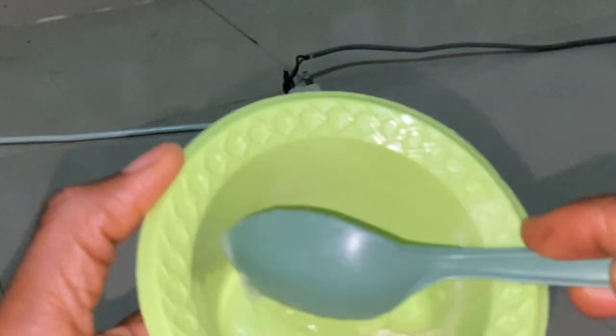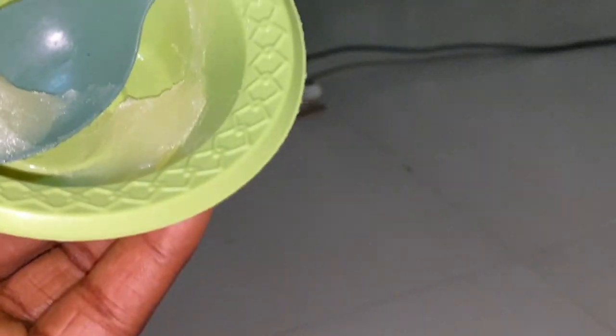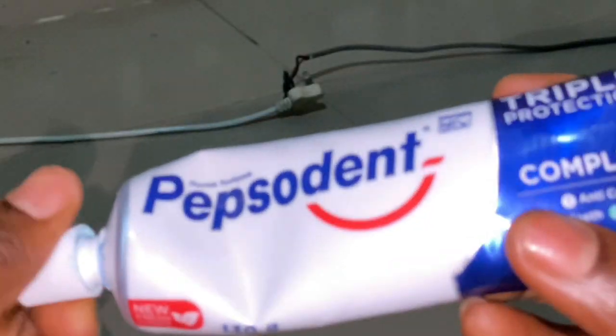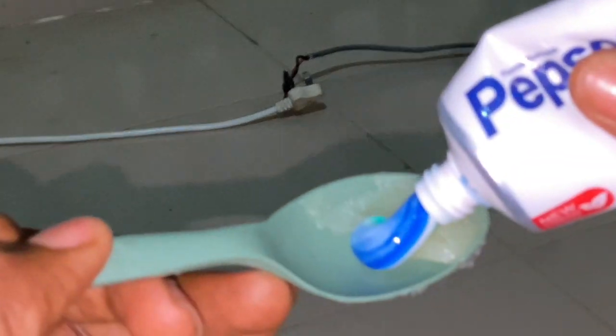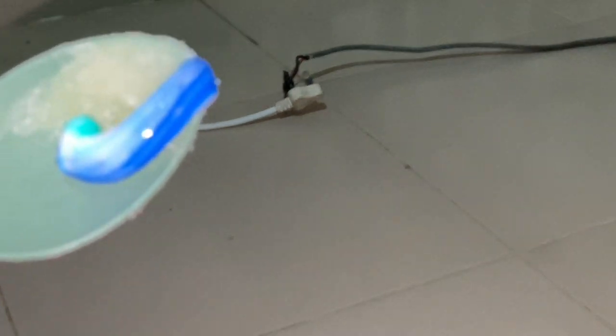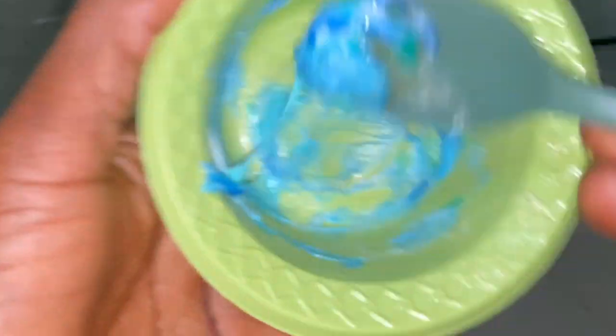I'm putting it into a clean container. Make sure you're using one tablespoon, or if you don't want to make a large batch you can use half a spoon, depending on the quantity you want to make. Then go in with your toothpaste — any toothpaste of your choice, like Colgate or Pepsodent. This is the small amount of toothpaste I'll be needing for this recipe.